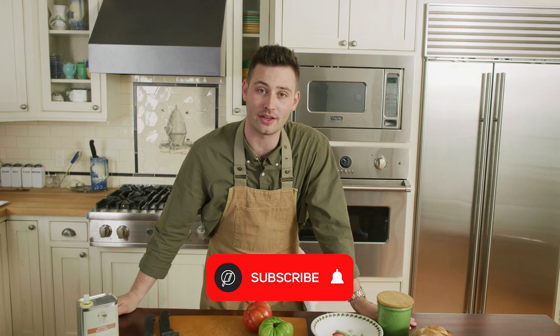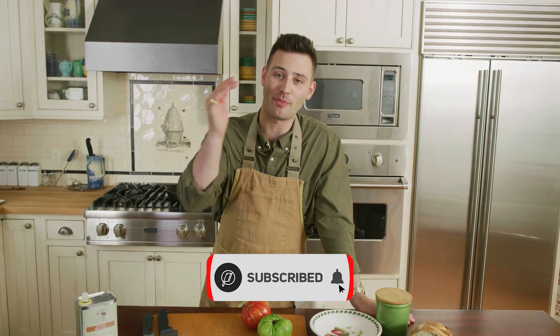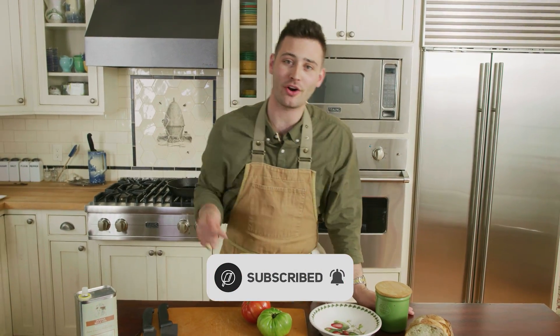Welcome back to another episode of Chef Andy. If you have not bruschettaed the subscribe button — meaning subscribe to the channel — make sure to do so. And if you already are subscribed, slap a huge like on the video, and leave in the comment section what you'd like to see me cook.